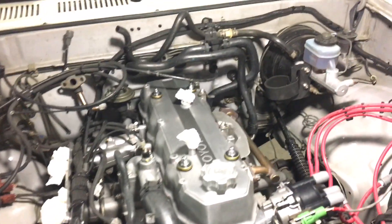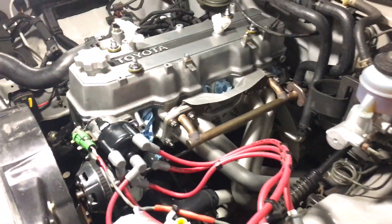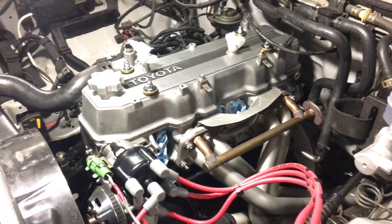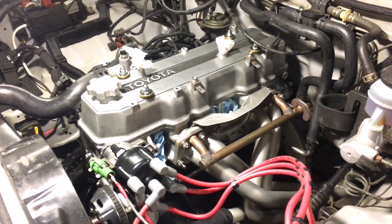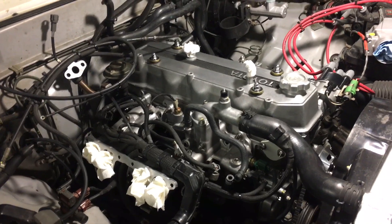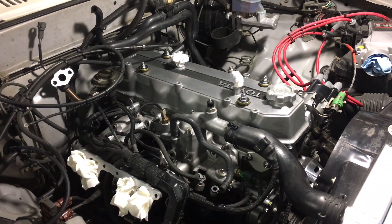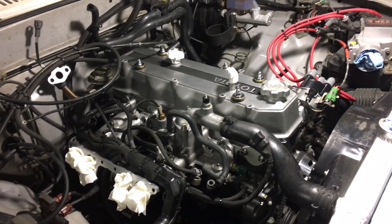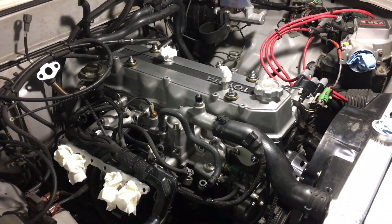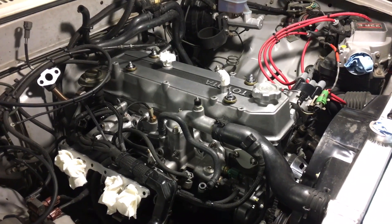That's about it - steadily working to get the motor together and fired up. I'll try to catch a video of firing the motor up, although I'm a bit shorthanded so I'm not sure I can man the camera at the same time. A few more days and the truck should be back on the road. Thanks for watching - feel free to use the comment section below if you have any questions.